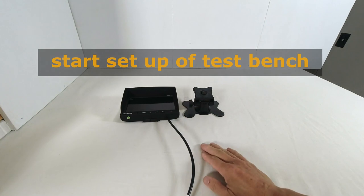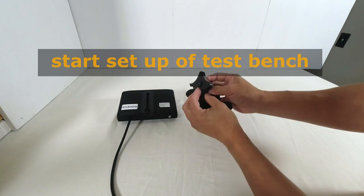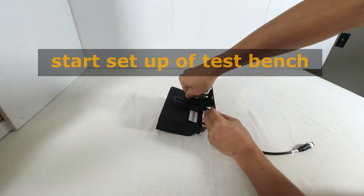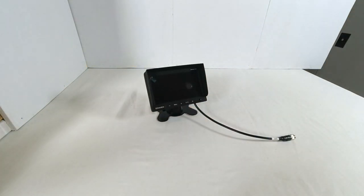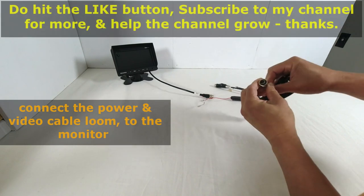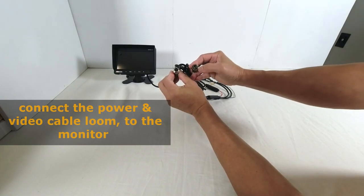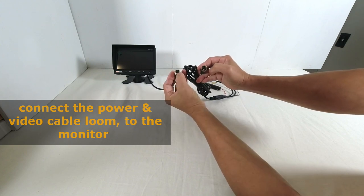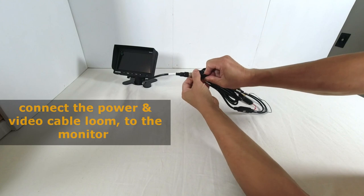Let's start with mounting the monitor to the stand. On the back of the monitor there is a slot, and on the stand there is a nut — loosen the nut slightly, slide it into the slot, and tighten a little. Loosen the tilt and tighten it at the angle you want, and we have the monitor on the stand. Now we need the power loom to connect to the monitor. One end has the nine-pin connector — align the slots at the four o'clock and eight o'clock positions, push gently, and screw the knurl nut to lock it in.